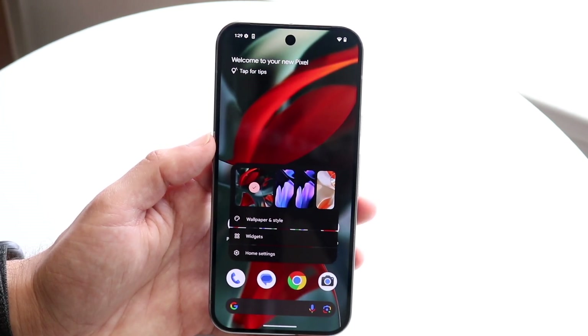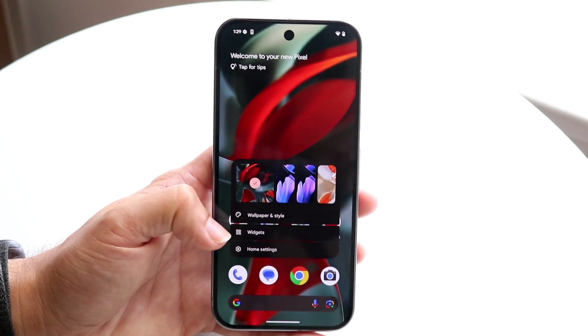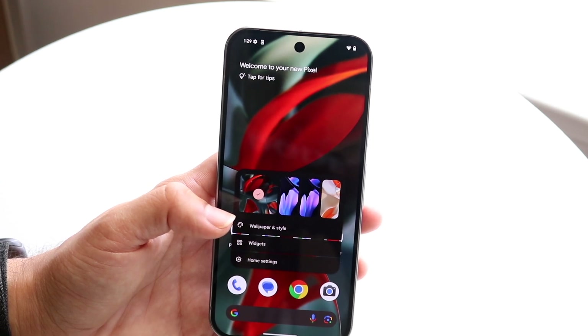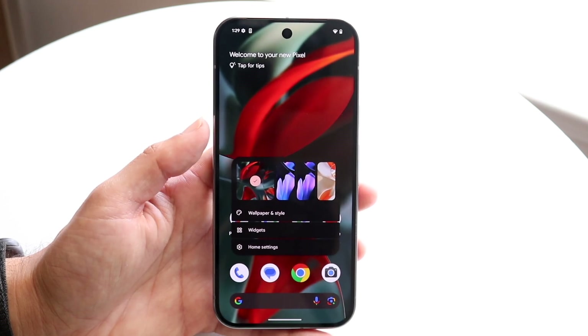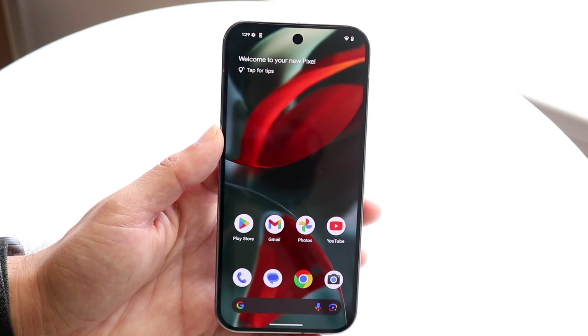There are different wallpapers you can choose from and they all look very nice. Your wallpaper style, widgets, and home settings are all things you can change here. You can tap on either one of these options — there are very good options here. You might want to see which types of panels you like more, but it's a pretty easy layout for messing around with those things.